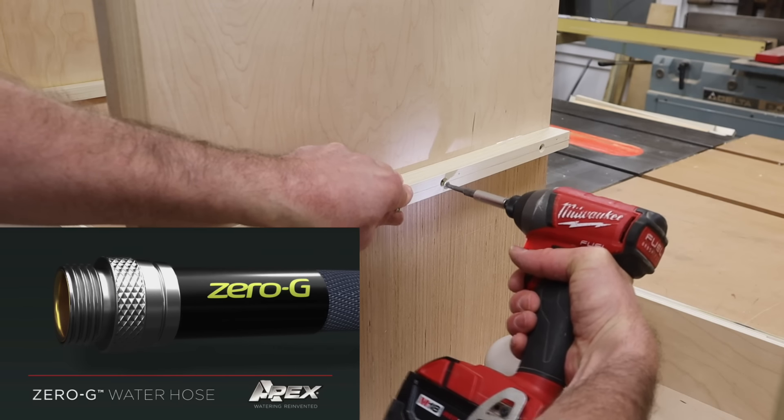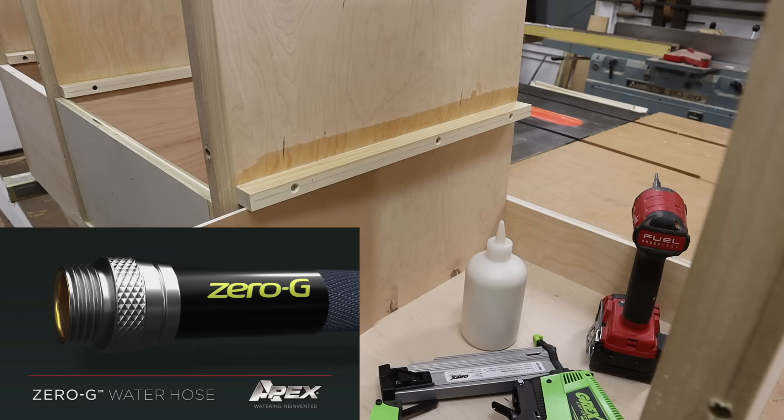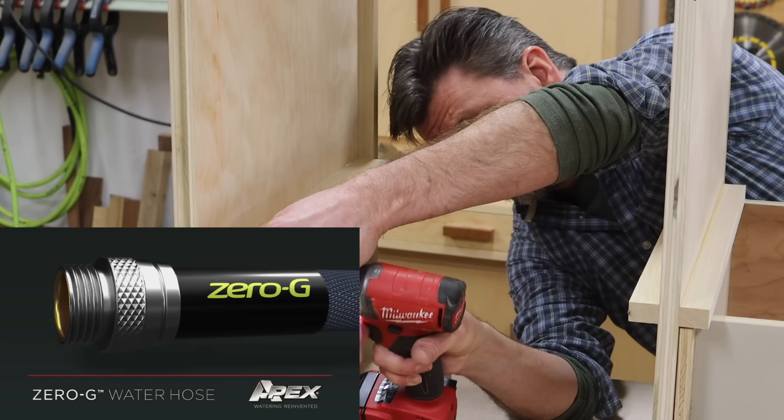This episode is supported by Technor Apex, maker of the Zero-G Hose, the hose that takes the work out of yard work.